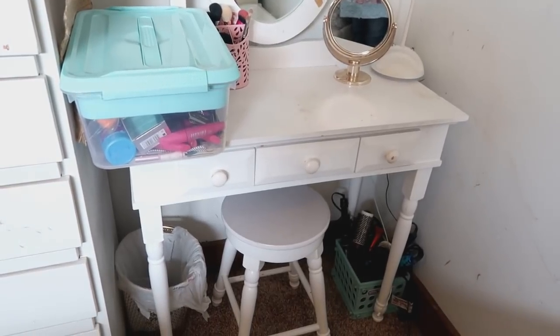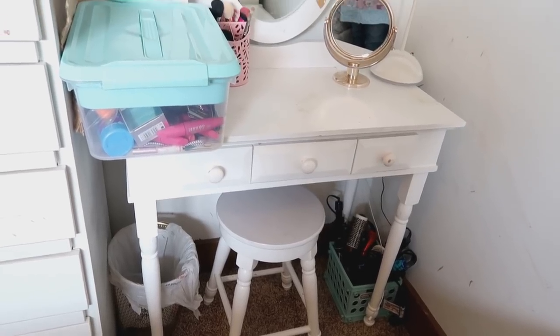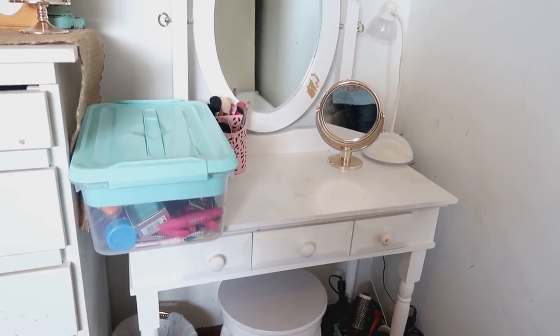I thought I'd take you guys along with me as I de-junk, organize it, and give it some TLC. So here's the backstory. About a year ago, I bought a vanity, and I put it in the corner of my bedroom, and it took a lot of stuff out of my drawers here. And ever since then, it just kind of got chaotic, and there's no rhyme or reason.